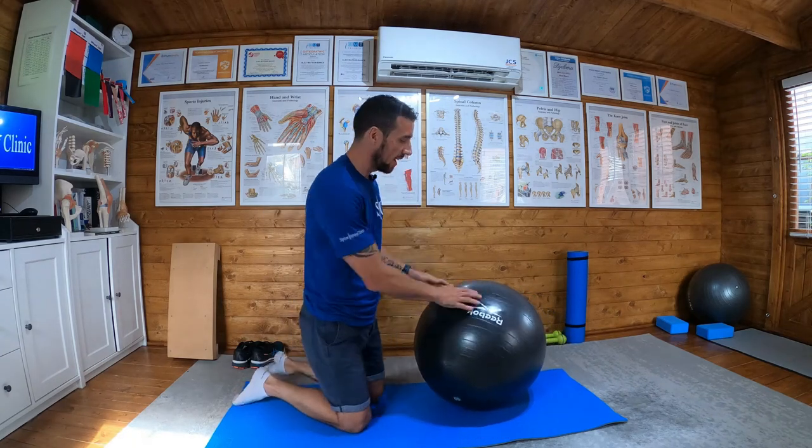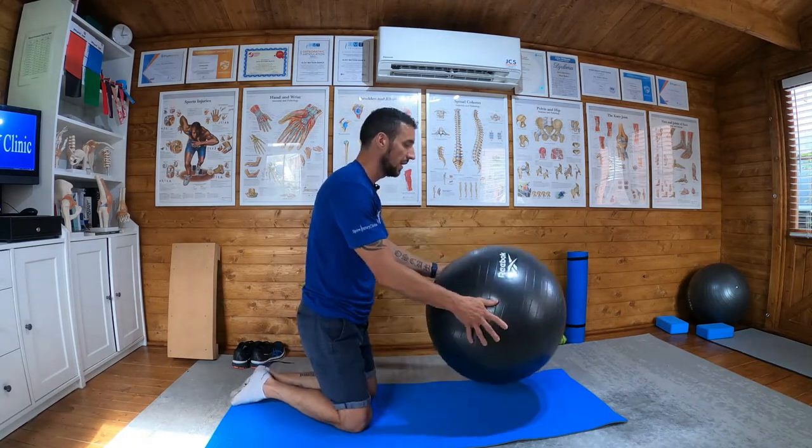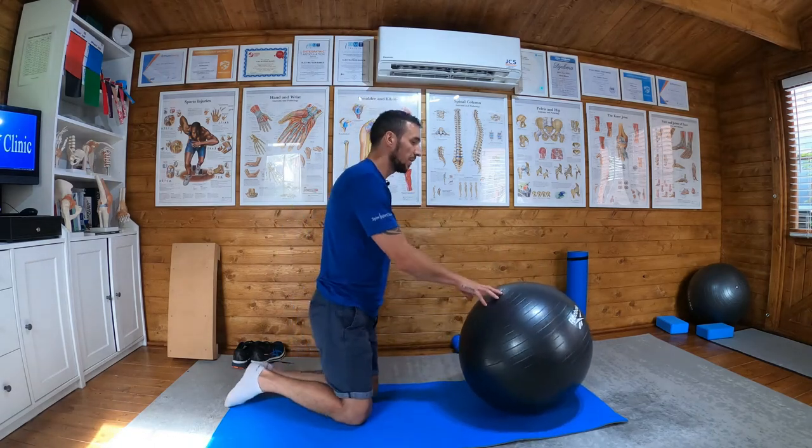Gym ball leg lifts. It's the same as front plank two, if you've done my exercises, but this time adding a gym ball into the equation.